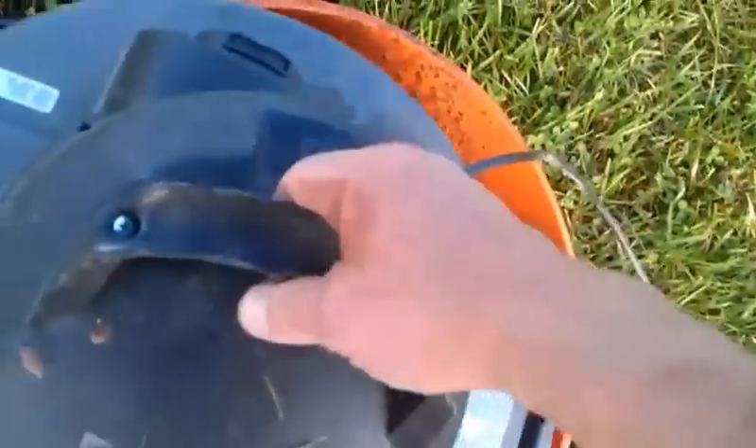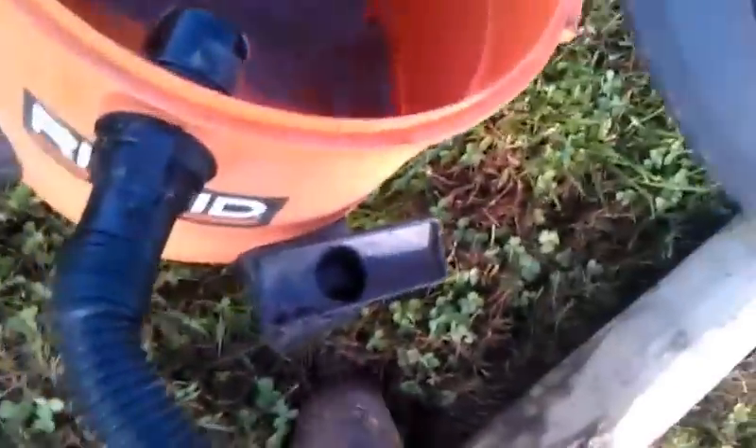Depending on how much water is in the hole, you might have to empty your shop vac, which I'm going to do — all full of water. Try it again.